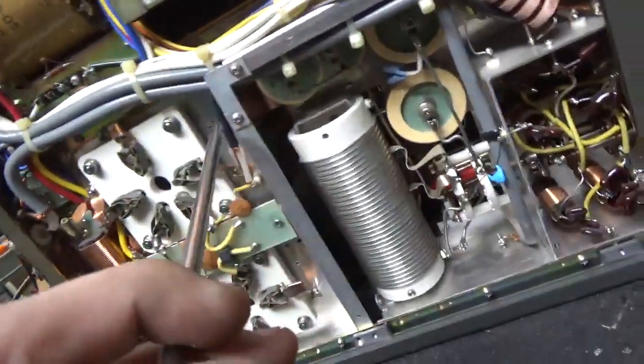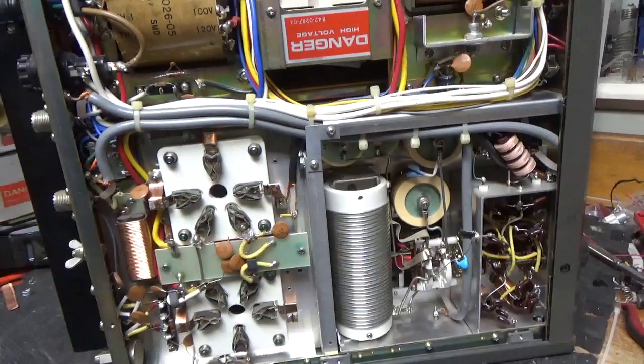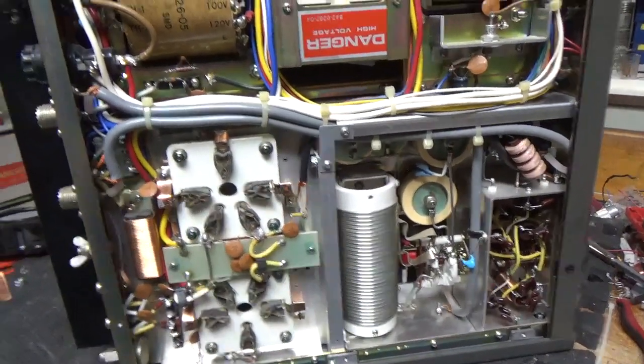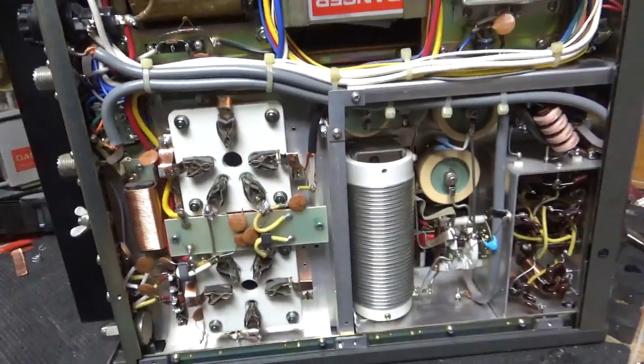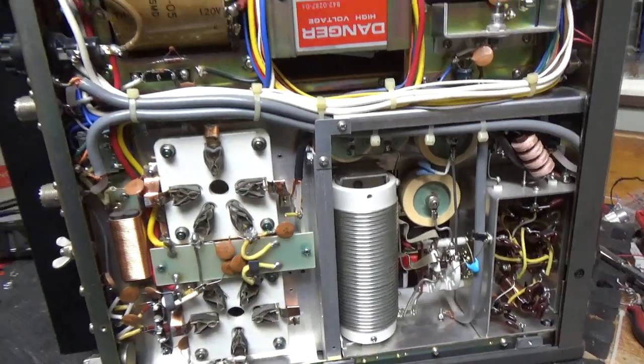Also added that strap over here. Tightened up the connections and bottom's good to go. I also cleaned the contacts on the relay back there when I work on one — I wanted to point that out. Check the SO239s, they're good. Okay, I'll flip it over and show you the top. Be right back.